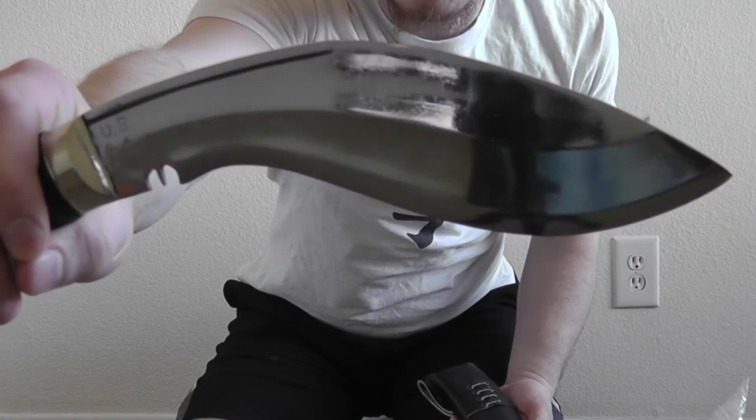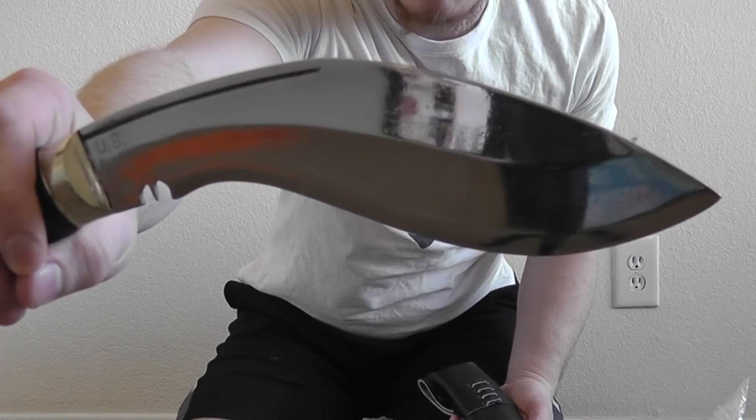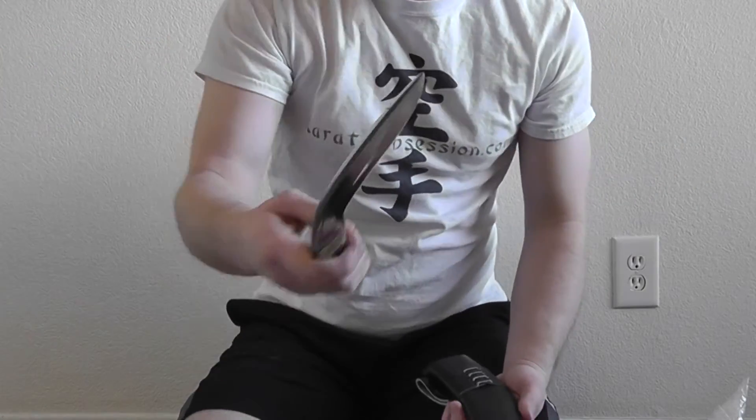One of the characteristics of the kukri is the bevels that are in the back of the blade, as well as toward the front where the edge is. That's a very distinctive characteristic that essentially gives it an I-beam type function, so it's a sturdier blade without needing to be incredibly thick.